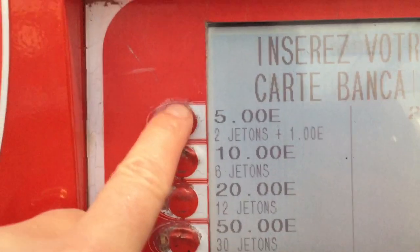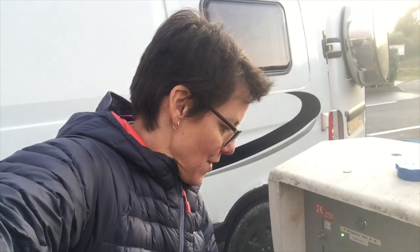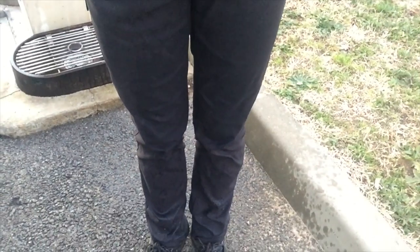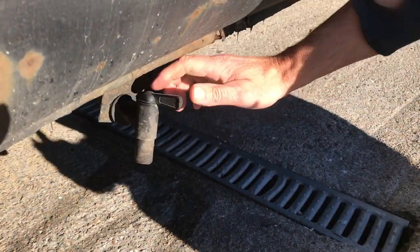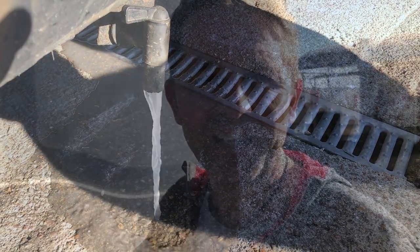Ten minutes for water - you need to get little jeton counters from the machine over there. But at least we'll be ready to go. Despite having the funnel, I managed to completely soak myself. We're gonna show you what we do to service the van. Follow me - get rid of our grey water into the specially made drain.